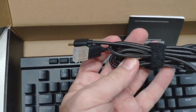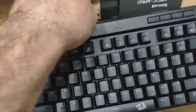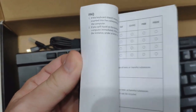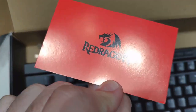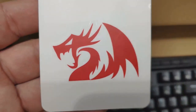Here's the USB-C cable that comes with it, so you'll connect it to your computer. There's also a little manual in English, Chinese, and other languages, a customer service card from Red Dragon, and a nice cool sticker you can put on your gaming case or wherever you want.